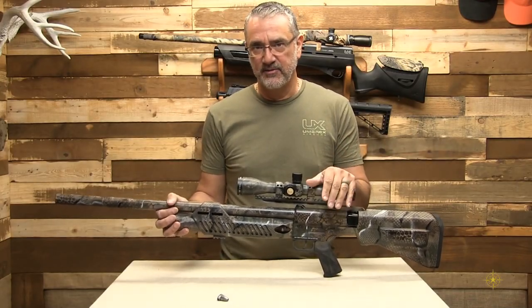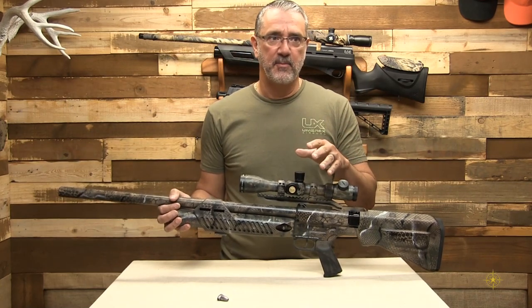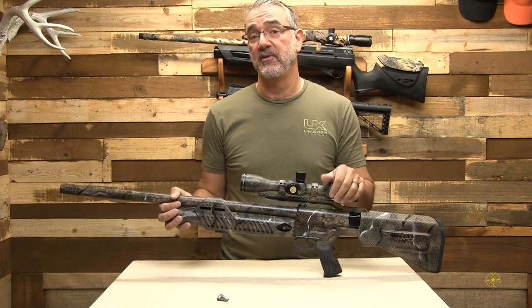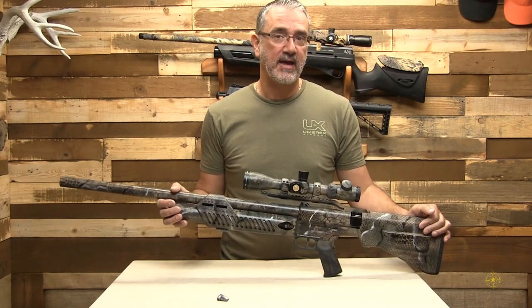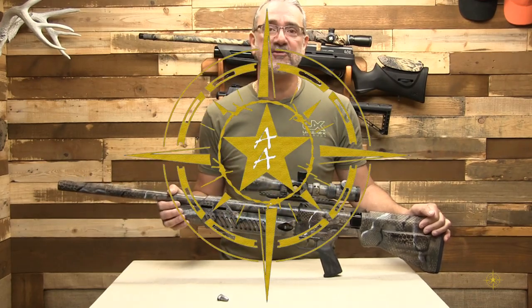Now, at this point a lot of people will take it up to the range, start punching paper, show you this and that — but it doesn't actually show you what it does to an animal. That's what this thing is made for. It's made for hunting. So on this episode, my daughter Lauren takes this Umarex Hammer and goes after a white-tailed deer in Arkansas, and you can see it right here on Adventures Afield.